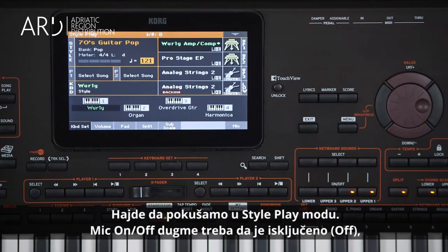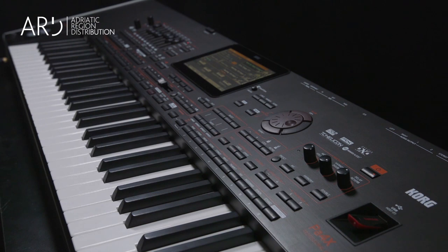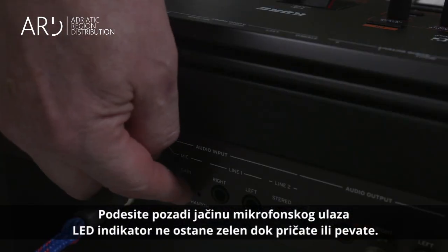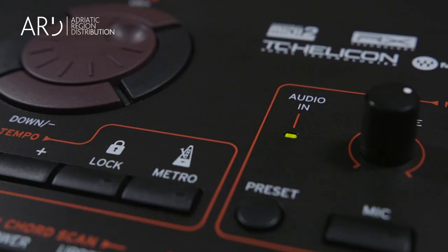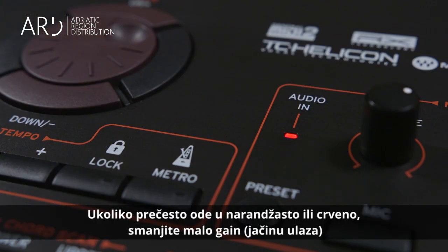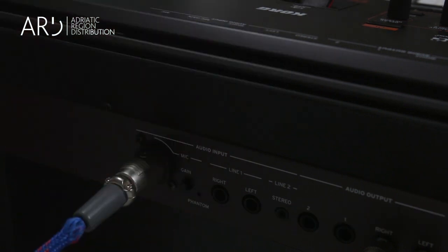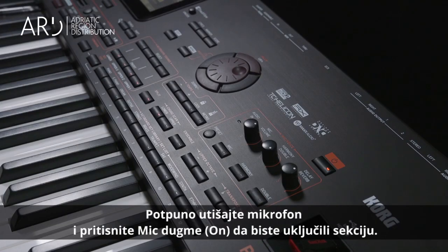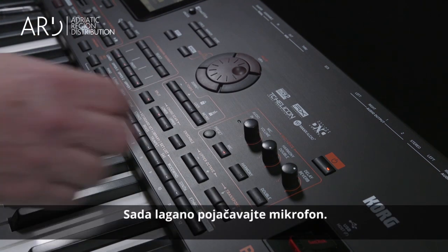Let's try it in Style Play Mode. Make sure the Mic On Off button is off. Adjust the input gain beside the mic input until the Audio In LED stays green while speaking or singing. If it is turning orange or red too often, then you need to turn the gain down. Lower the mic volume completely and press the Mic On Off button to turn on the whole microphone section. Now slowly bring up the mic volume.